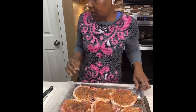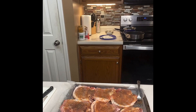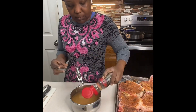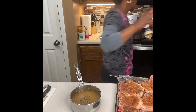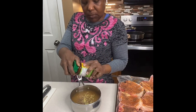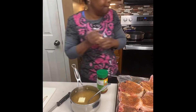Now we are preparing the rice. We're doing smothered pork chops, green beans, rice, and dinner rolls. I use about half a cup of rice and I like to season it with seasoning salt, onion powder, black pepper, garlic powder, and sometimes chicken bouillon powder. I'll also add some butter for flavor. I always buy parboiled rice because I like loose rice — I don't like sticky rice.